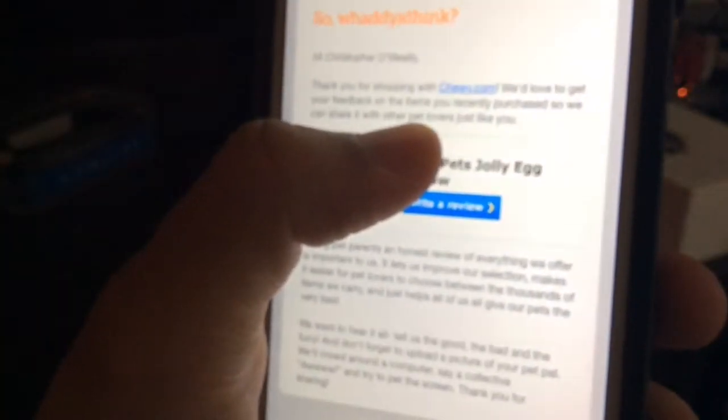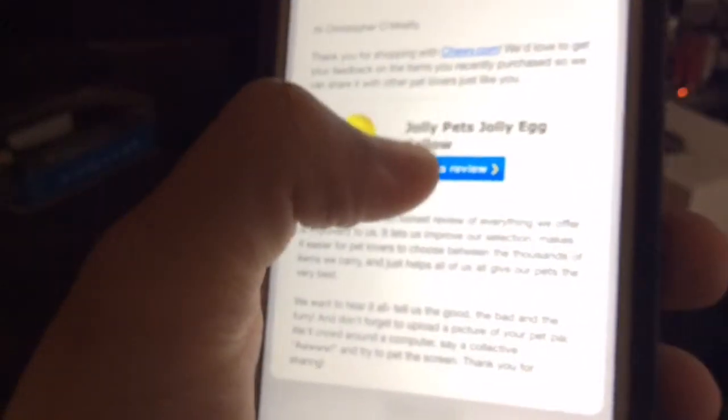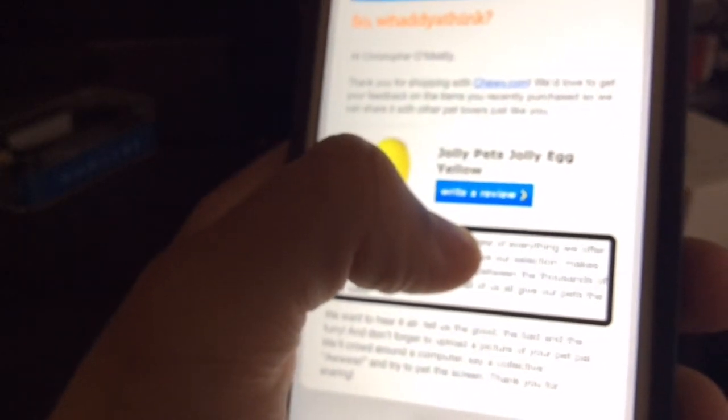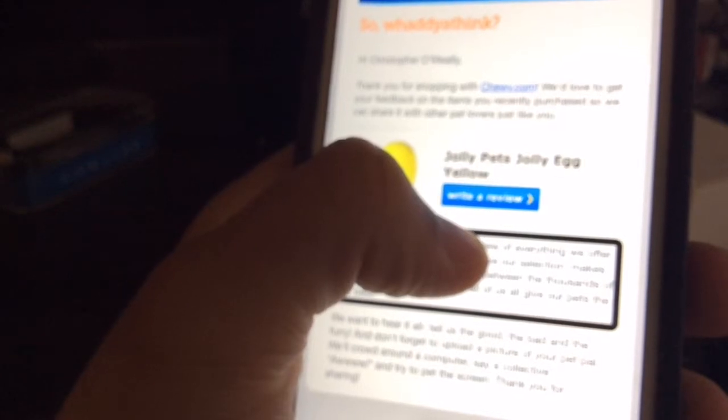Here is an email from an online pet store that I use to get things for my guide dog. If I do a single tap and hold on the message, then press — I'm in the email preview. I can actually continue to press on the screen but move my finger around to read the content. When I let go, it still hasn't marked as read because I haven't actually opened the message. That's Peek.